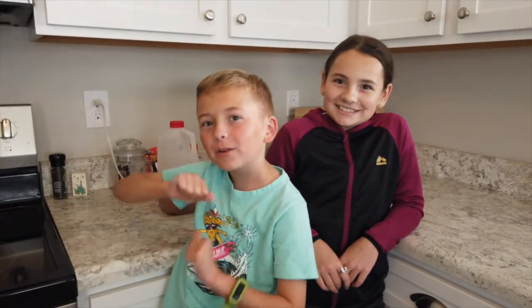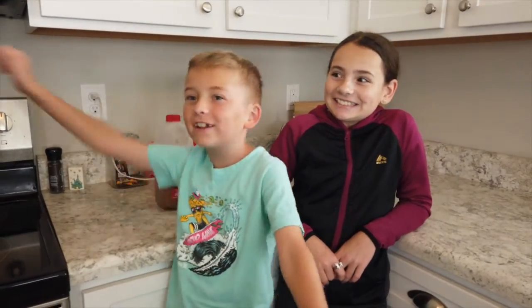Hi, this is Cognitive with Ken, and today we are going to be making Apple Cider Slushies! Yay!